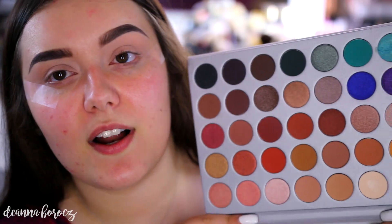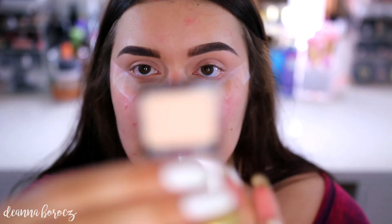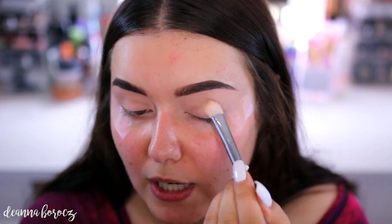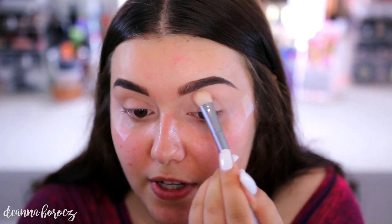Now that you've seen the finger swatches as well as hearing my thoughts and review on this palette, I wanted to show you the tutorial using the shadows with brushes. I will leave all the other products in terms of makeup and brushes that I use for the tutorial down below. I've already started off by priming my eyes — I just use my MAC Paint Pot. I do like to set my primer with a creamy matte shade, but this palette does not have one, so I'm going to go in with a separate shadow. This is by Wet n Wild and it's called Brulee — this is just going to set the primer so the eyeshadows don't skip.